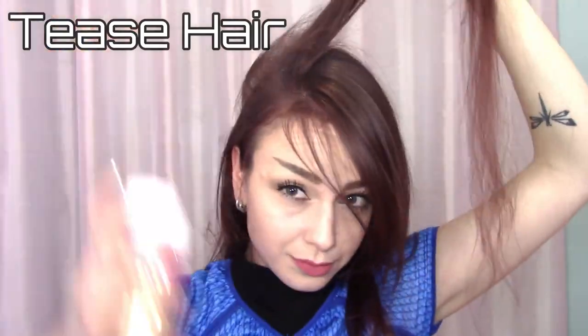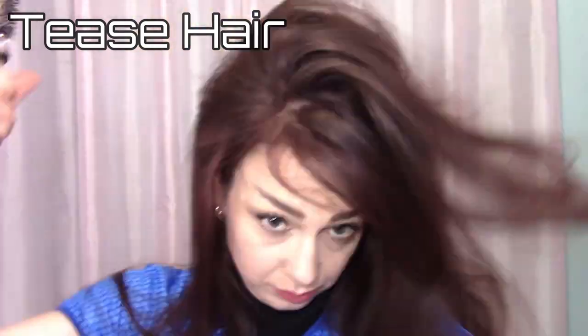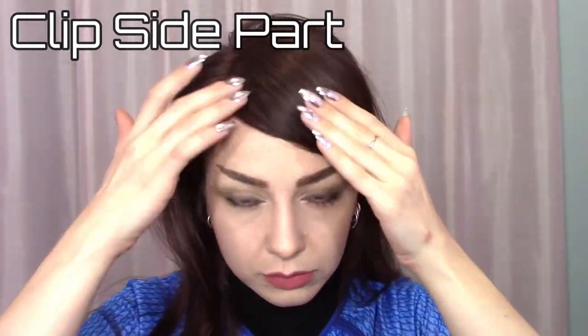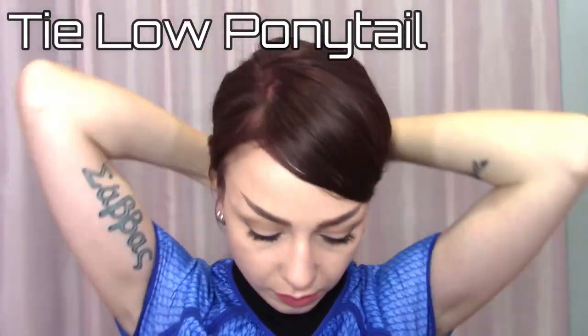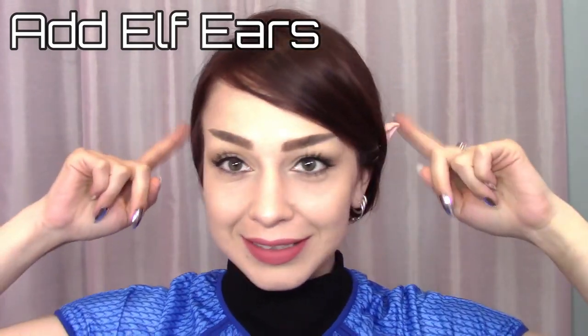To finish the whole look, I teased my hair, clipped my bangs in a side part, then tied it back in a low ponytail, and finally added some elf ears.